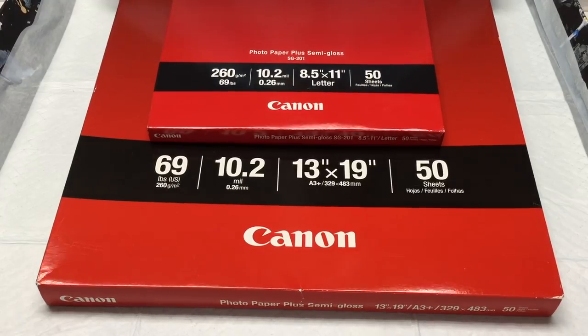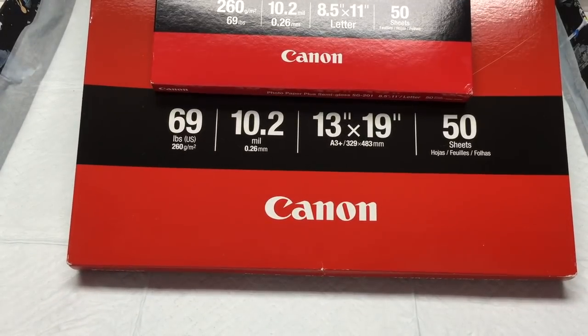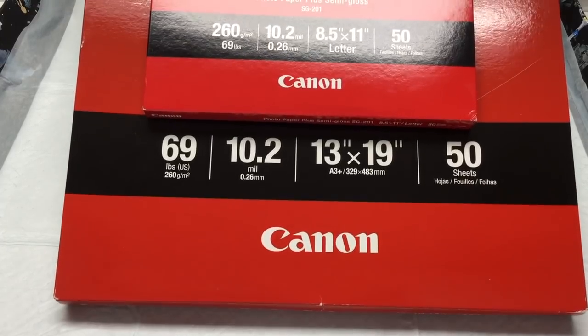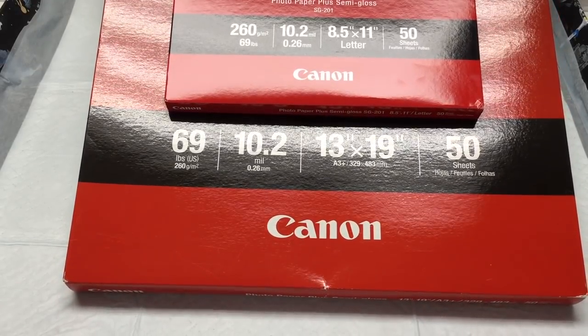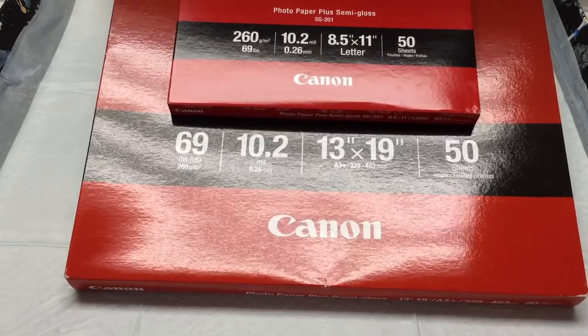I've had excellent results with this. I use Canon Semi-Gloss photo paper. You can buy it in several sizes. I like buying the large size and then I can cut it to whatever size I wish. It's a very good value and it dries perfectly well. Let me show you a few examples here.